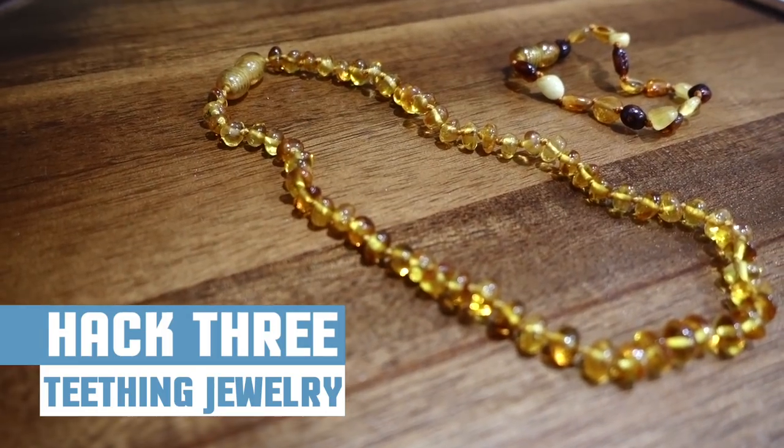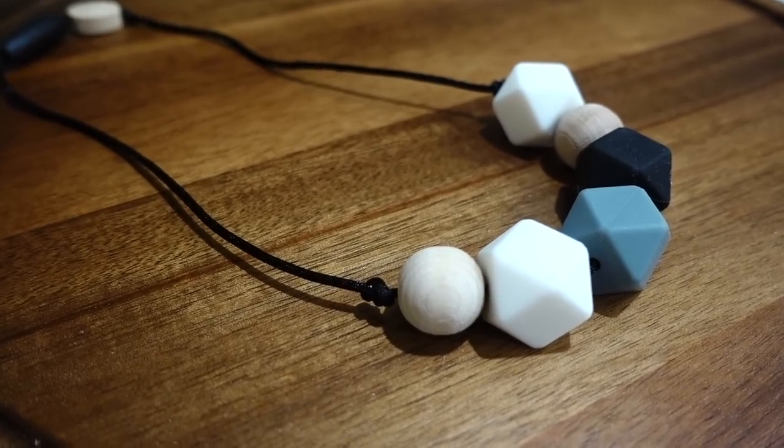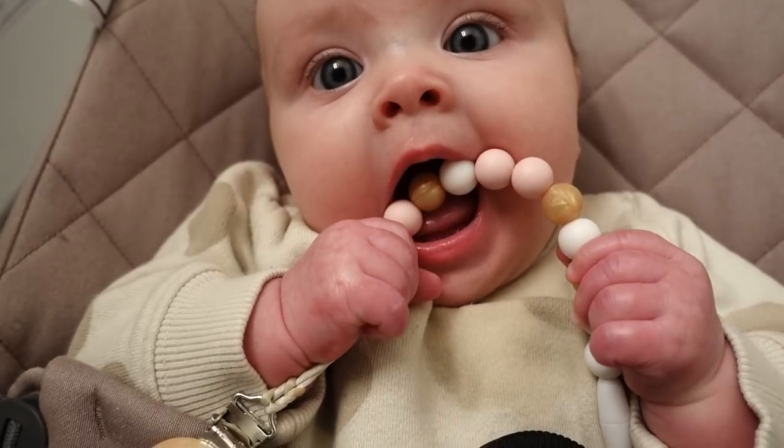Hack number three: teething jewelry. Amber necklaces have been known to lessen the pain from teething, and silicone teething necklaces are great for your little ones to sink their chompers into.